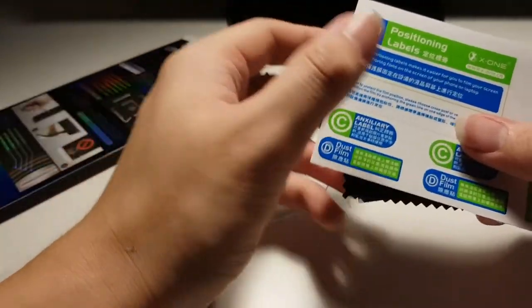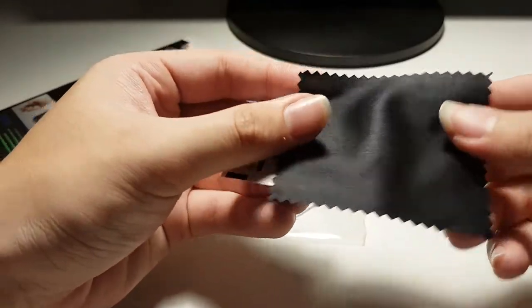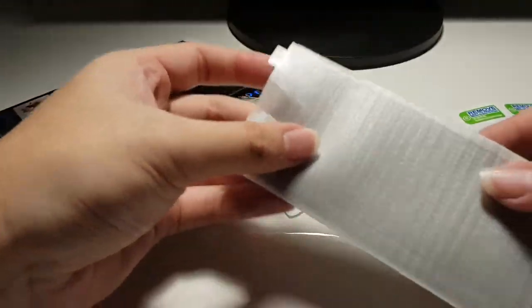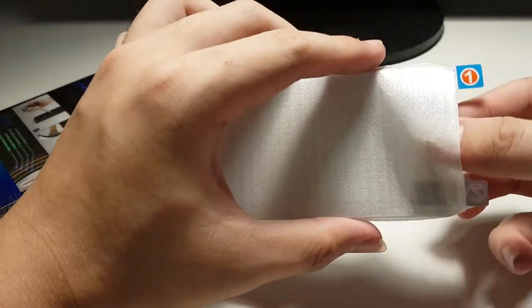Let's crack this package open, install it on the iPhone, and see how it looks. Upon opening the package, you are greeted with positioning labels, a microfiber cleaning cloth, an alcohol swab, and the screen protector itself.